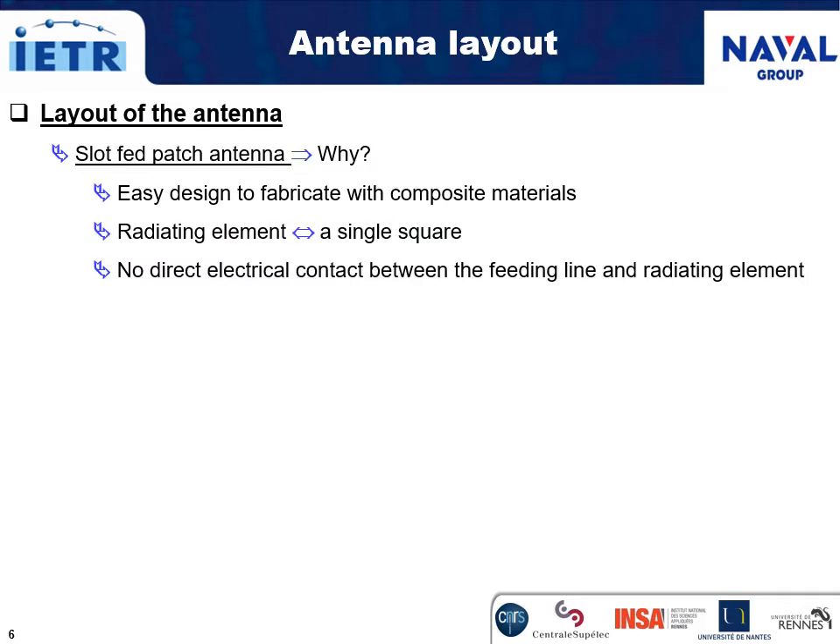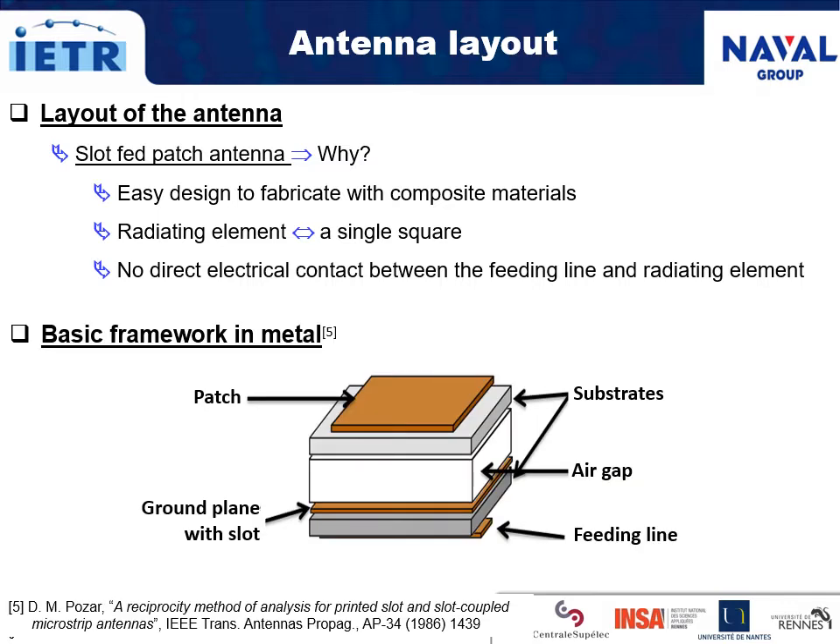The layout selected to assess the full composite antenna for Wi-Fi application is a slot-fed patch antenna, because it is easy to fabricate with composite materials. The radiating element is a single square patch. There is no direct electrical contact between the feeding line of the antenna and its radiating element. The basic framework is inspired from the work of Pozar, with a radiating patch fed by coupling through a slot made in the ground plane. Patch and ground plane are separated from each other by an air gap with a controlled height.